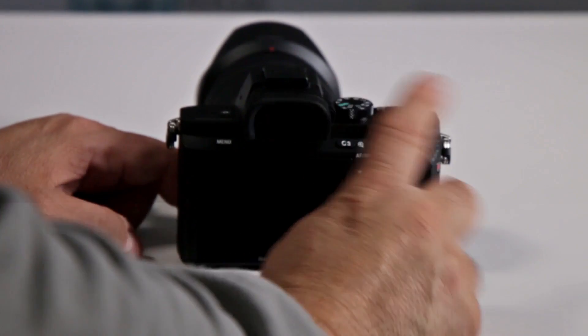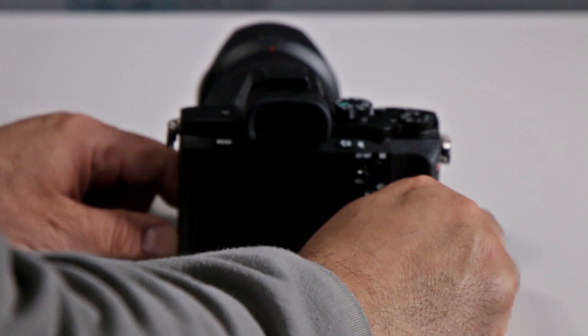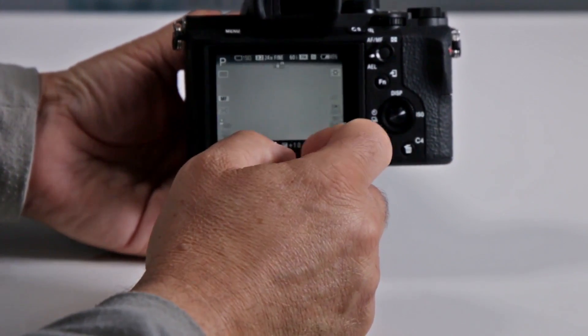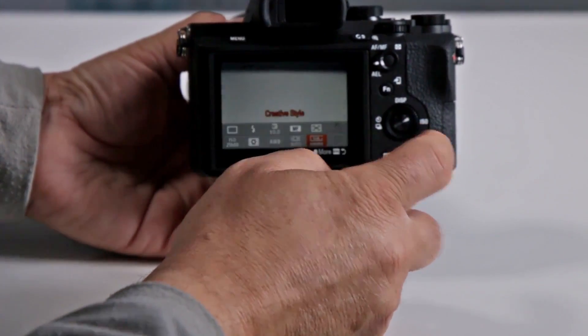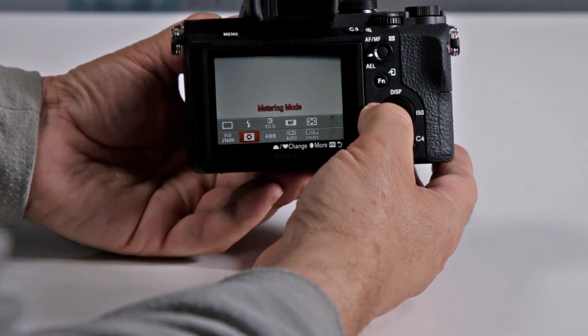Are the buttons customizable on the Sony A7II series mirrorless? Absolutely! The function button itself has about 10 different settings. When you activate it, you can actually scroll along and set it to do whatever you choose.